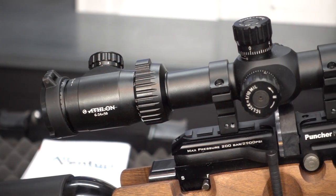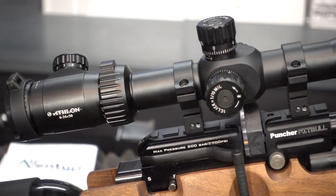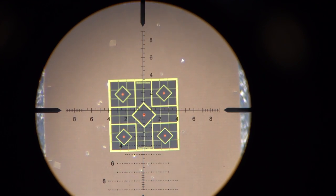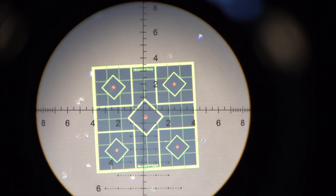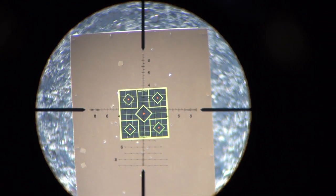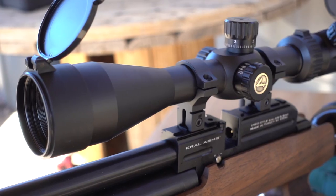Speaking of this as a package, I've topped my Kroll with the new Athlon First Focal Plane Scope. I'll try to demonstrate here via scope cam so that you can see how this works. As you increase or decrease the magnification, the spacing between the mil dots stays constant. This gives you much greater flexibility for long-range shooting. I'm really getting to like this feature the more I use it, and really look forward to hunting with this setup.